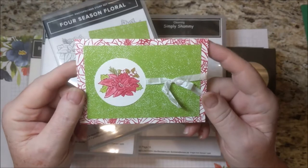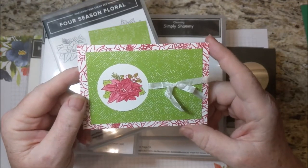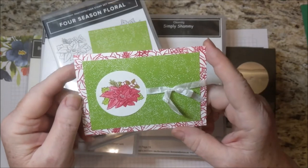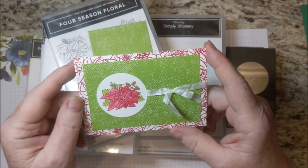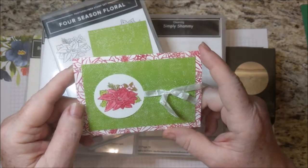Welcome! I'm Beth Adams. I own an independent paper crafting business showcasing products from Stampin' Up! I made this card with products from Stampin' Up! I sell these products and also a few items to make crafting more convenient.